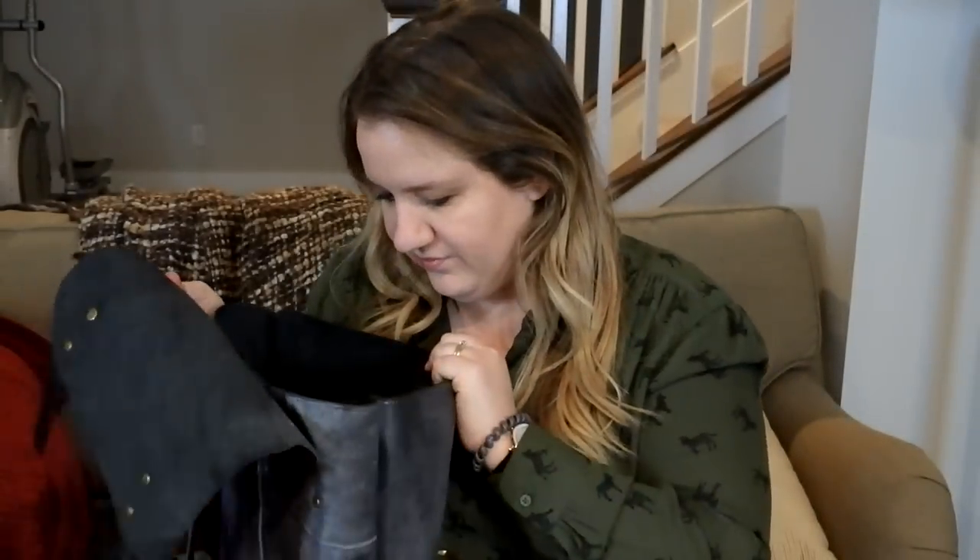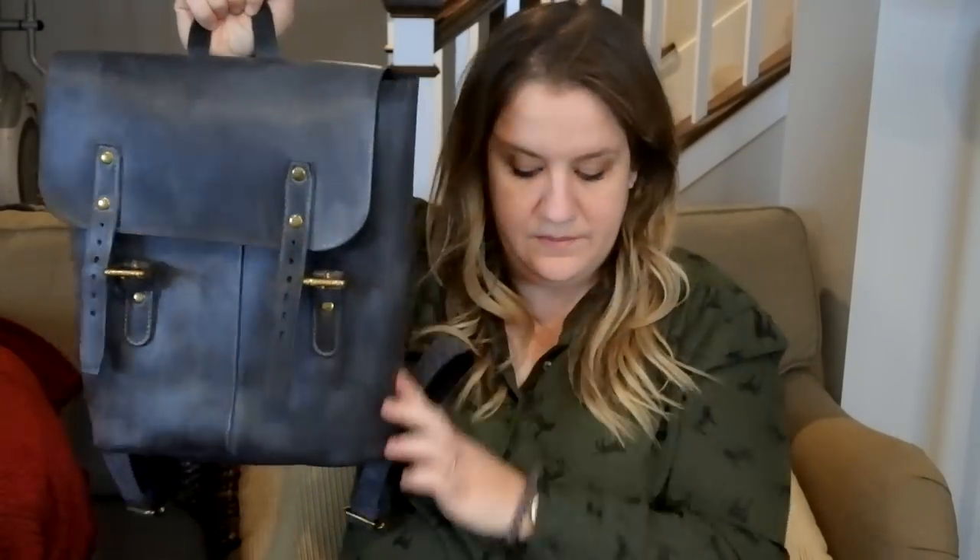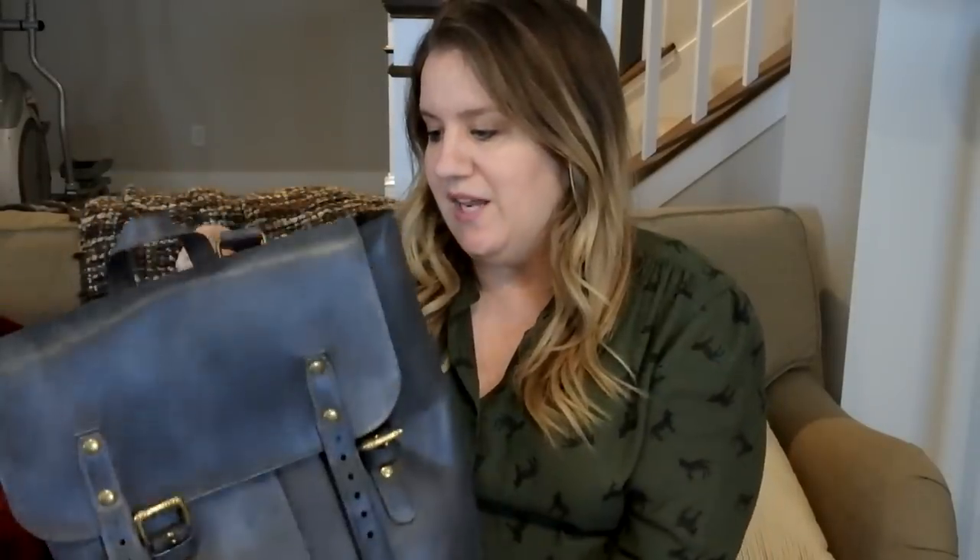Do you hear my puppy upstairs? She's like, what are you doing downstairs? The dimensions of this — I do have them in front of me — are 15 inches in height, 14 inches in width, and 5.9 inches in depth. That 5.9 inches in depth is going to save me whenever I want to stuff this full — I'm going to be able to put so much more in there.